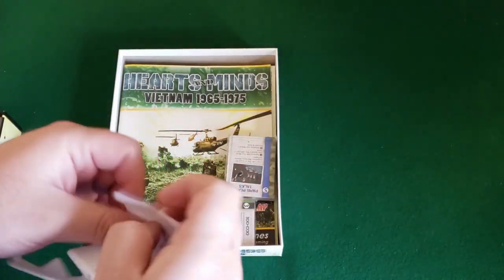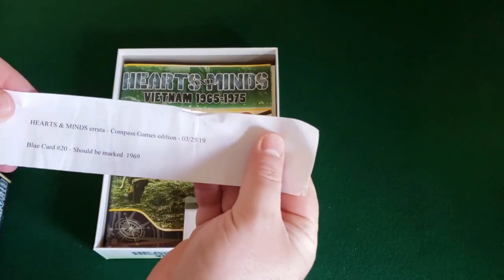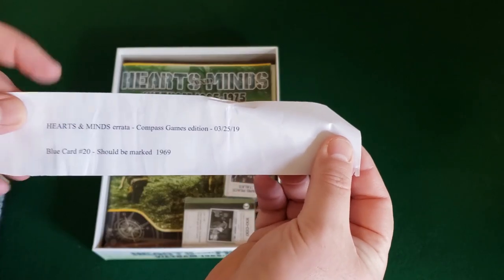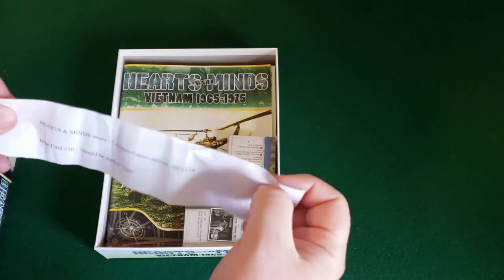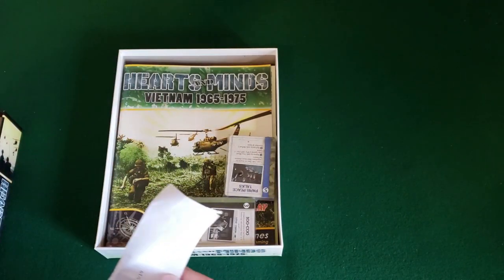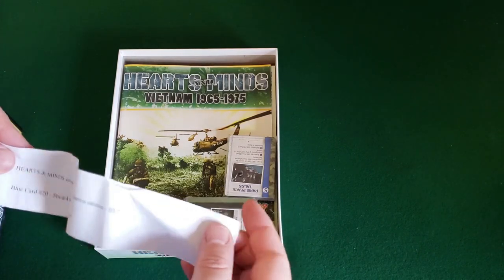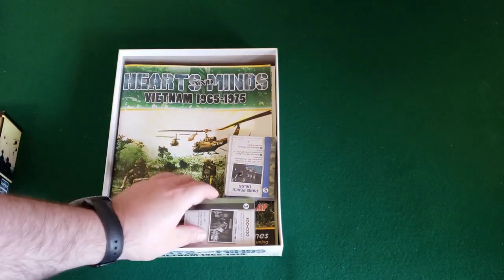There's a paper here — 'Hearts and Minds errata.' For this edition, blue card number 20 should be marked 1969. I do know there's more errata than just that. If you look on BGG under this game's page there's a thread started by the designer with everything listed nicely together.